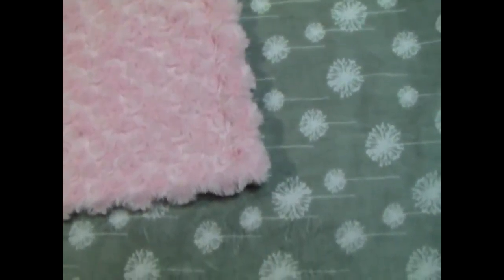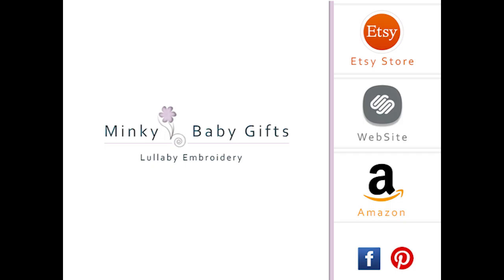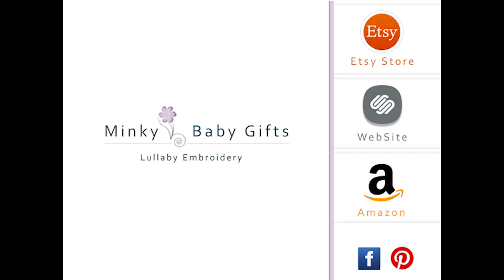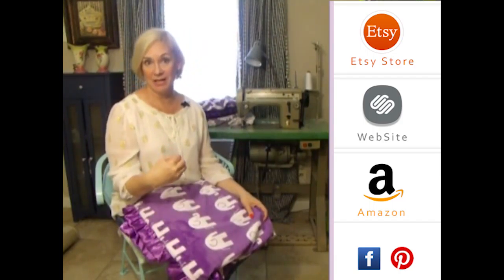This is very pretty. You could do the name in silver on the pink side, or you can do pink on the silver side. On the printed side, it adds a little bit of whimsy. This is just a very pretty blanket.